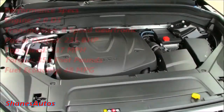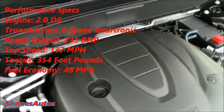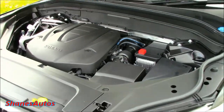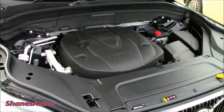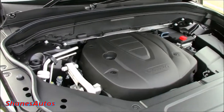The bonnet release is located just down here on the driver's side front wheel arch. The only diesel engine available on the XC90 is a 2-litre unit. Where the D4 front-wheel drive puts out 190 horsepower, this D5 Power Pulse all-wheel drive puts out 235 horsepower, with a top speed of 137 miles per hour, 354 foot-pounds of torque, and an estimated fuel economy of around 49 miles to the gallon.